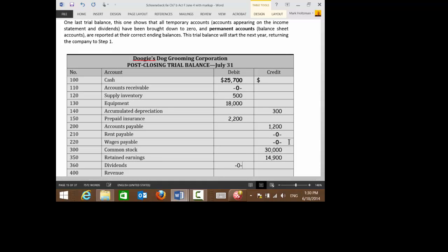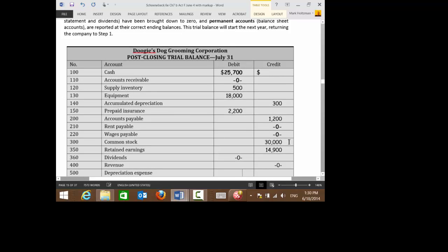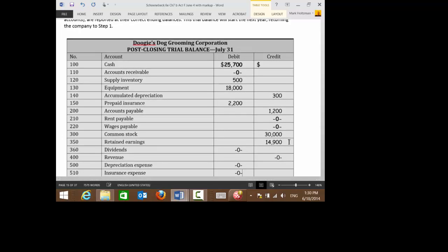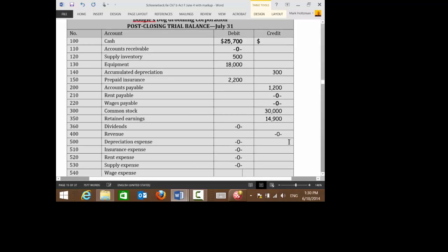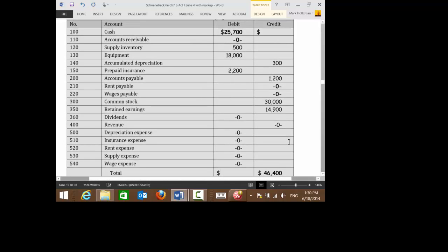Dividends has been zeroed. Revenue is zeroed. Depreciation expense, insurance expense, rent expense — all these things are now zero. Wage expense, zero. And then if you add up all your debits, you're going to get $46,400, and debits equal credits.